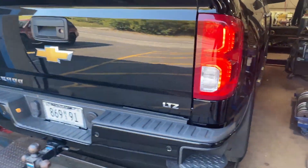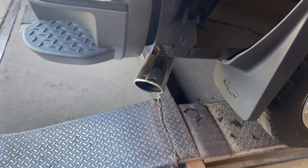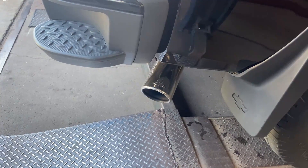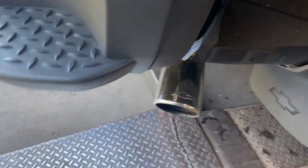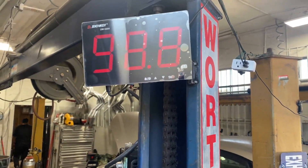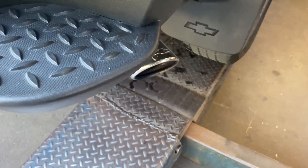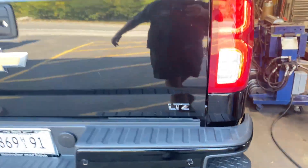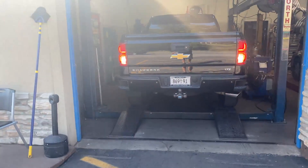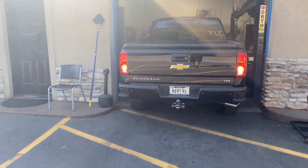2016 Chevy Silverado LTZ, we got a muffler delete. Sound decibels — we got 98 on the sound decibels, so it's not too loud. Anything over 100 is when it gets annoying to the ear, so about 98 is not bad at all.